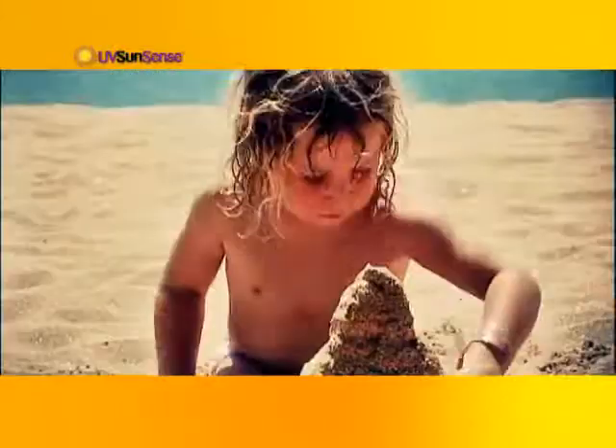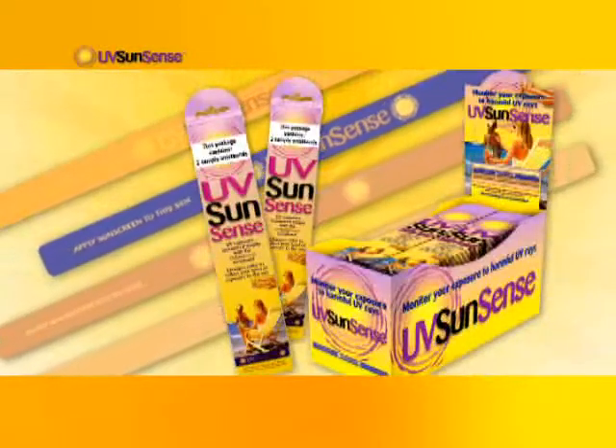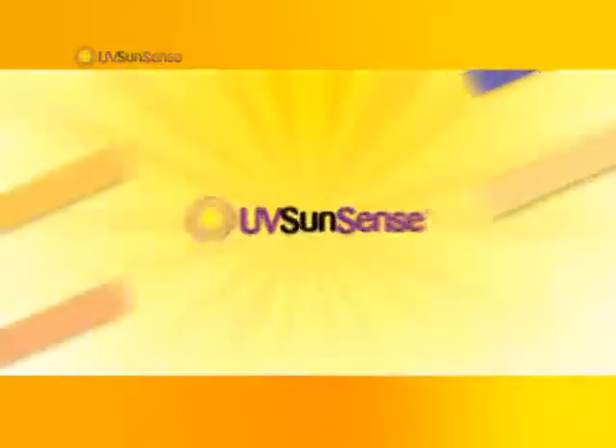Enjoy the great outdoors and take the guesswork out of sun protection with UV SunSense. Look for UV SunSense wristbands at your local pharmacy next to other sun products. UV SunSense.